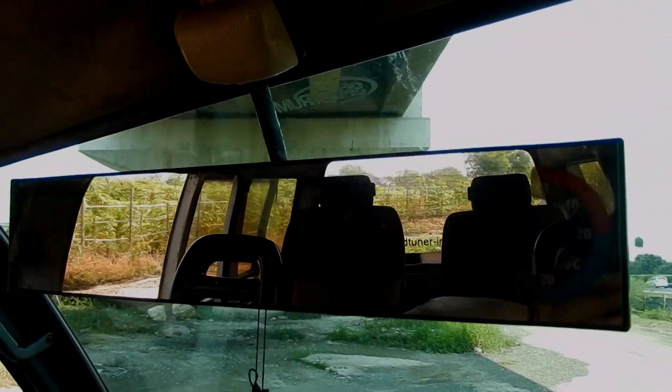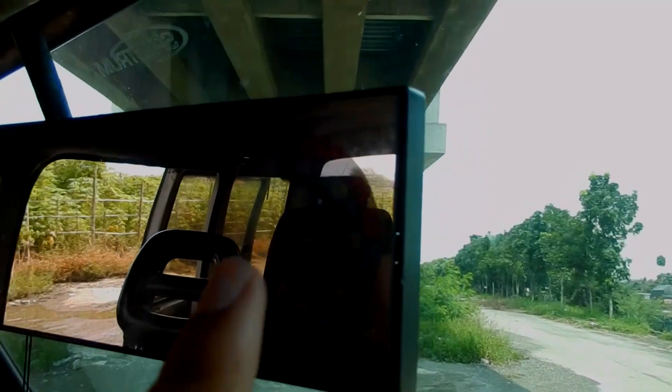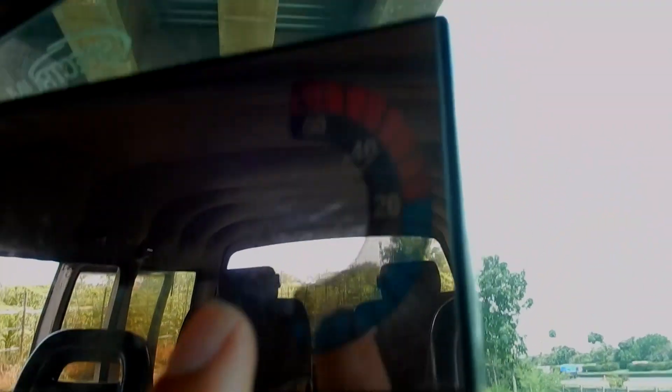Di bagian atasnya sudah ditambahkan sunroof, tapi masih manual — bisa ditutup. Dan ke bagian depan ada spion tengah yang pakai termometer suhu dalam kabin.